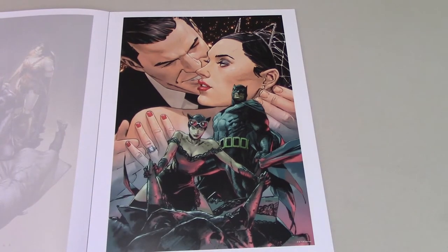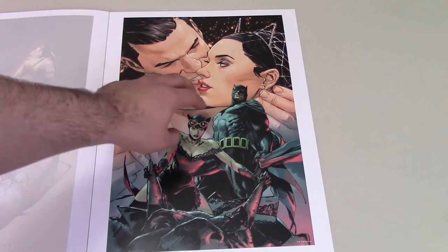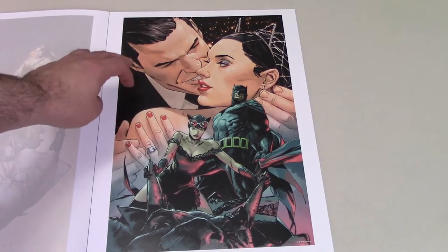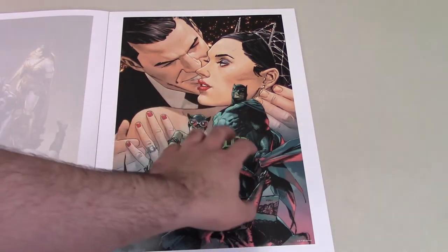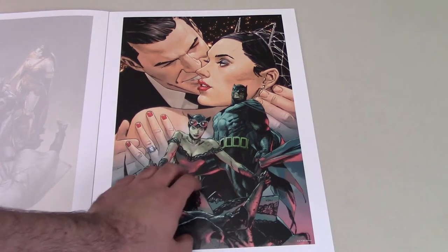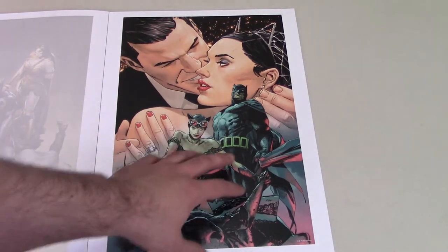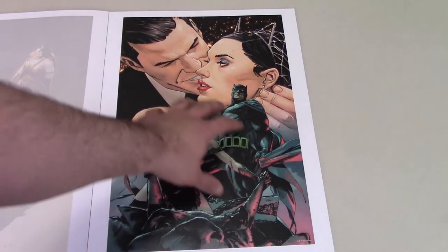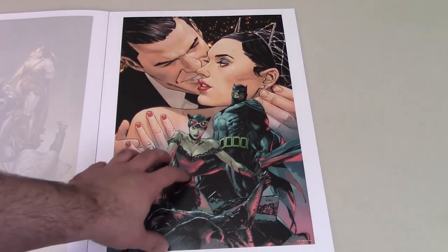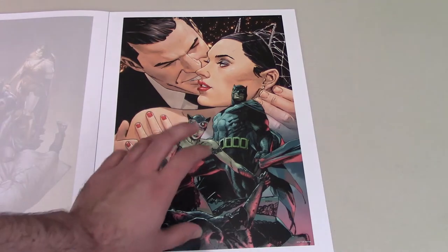Then we have another Catwoman and Batman piece — here they are in their civilian identities, Selina Kyle and Bruce Wayne, showing their marriage. And then as Batman and Catwoman, with her wearing a version of her wedding dress. I don't know what this is from, but I kind of like this whole thing they've got going on here. Very interesting. I like the juxtaposition of it — not one that I'm probably going to frame, but it looks good.